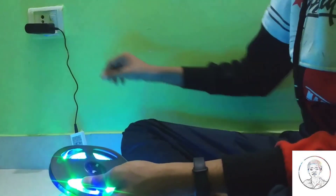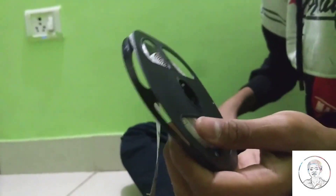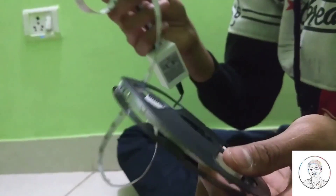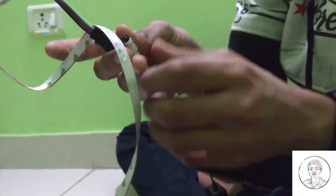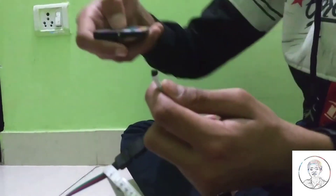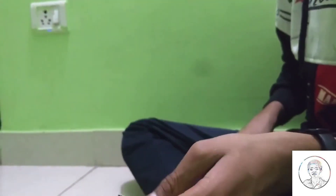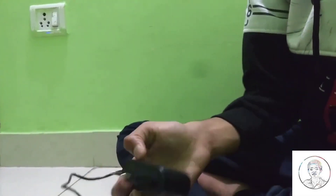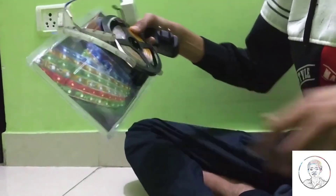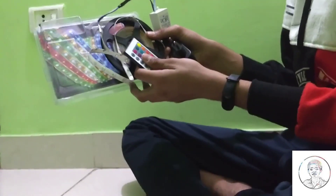Now I'm going to change the color to sea green — you can see this. So guys, this was just the adapter, LED strip, controlling box, and remote. You will get it for approximately 250 rupees. You can check online if you want to buy it — it is available on Amazon. I bought it from an offline store. Thanks for watching, see you in the next video.